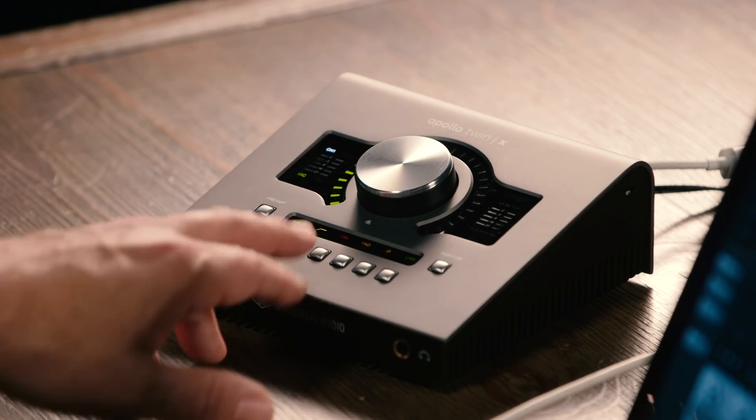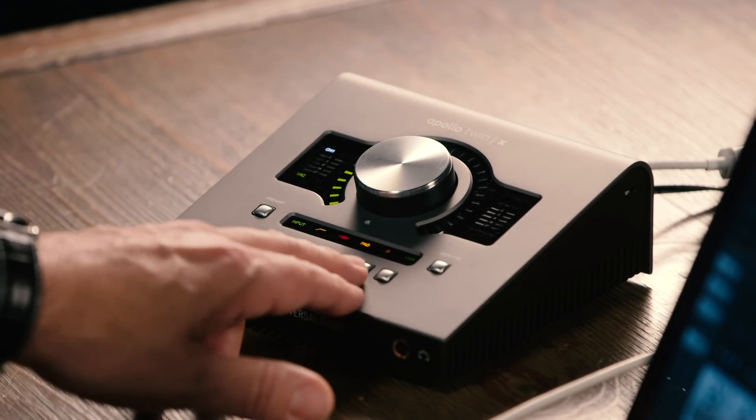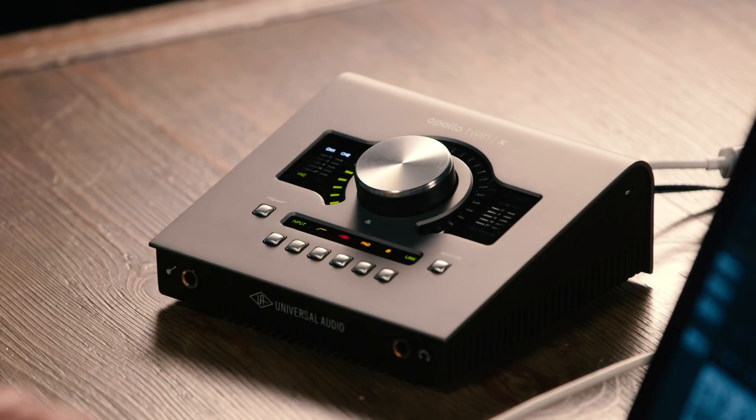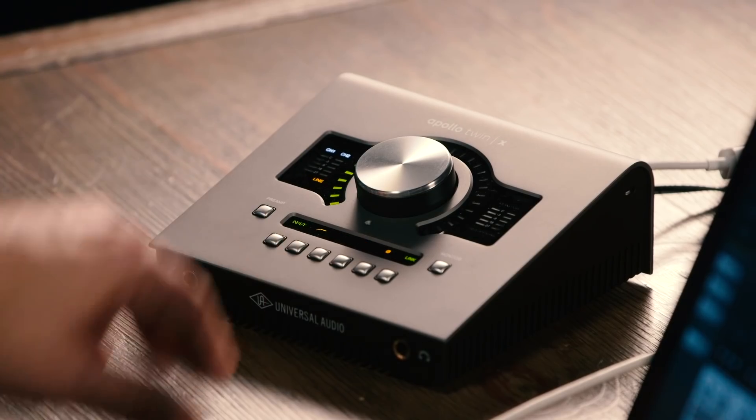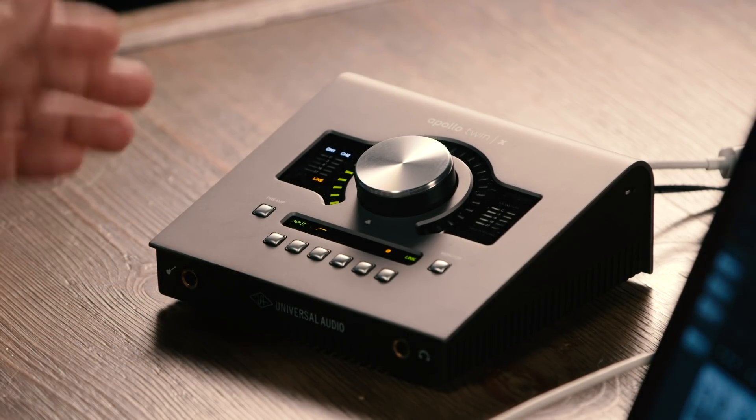We can access a high pass filter, 48 volt phantom power, pad the input as needed, reverse polarity, and we can link the two channels into stereo. We can also shift the inputs to line level, and if we plug into the front, we'll activate the Hi-Z input for guitar or bass.